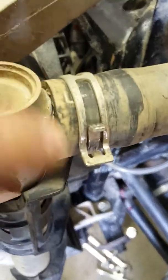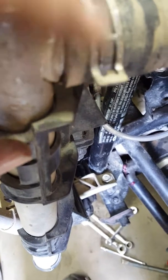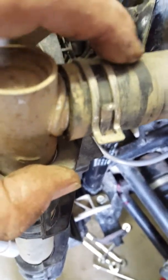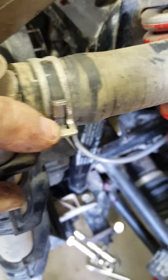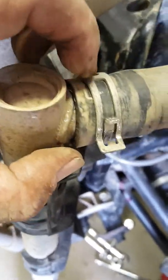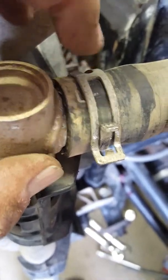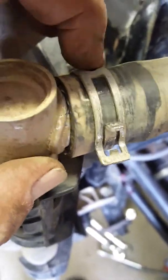Another thing: on these clamps here, they have a little nub that sticks out a bit further, and it's way too hard to get past the groove. I took a die grinder and cut it, which made it ten times easier to get the clamps on and reuse them. I was almost ready to go out and get new hose clamps, but I just cut them and it worked.